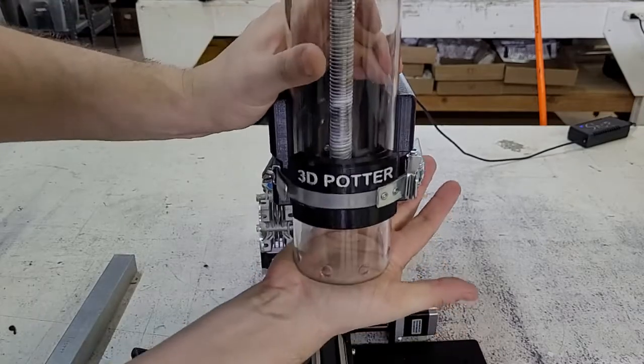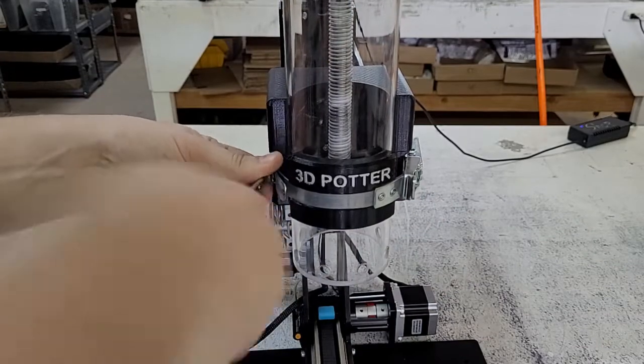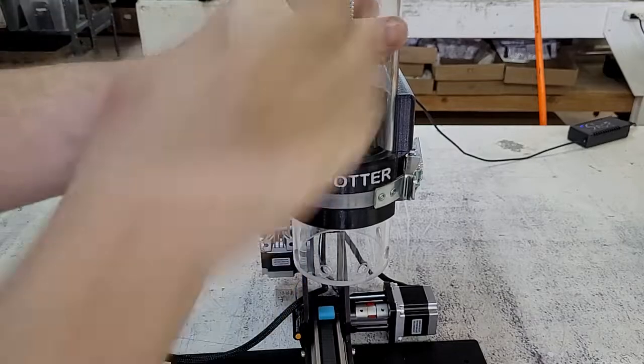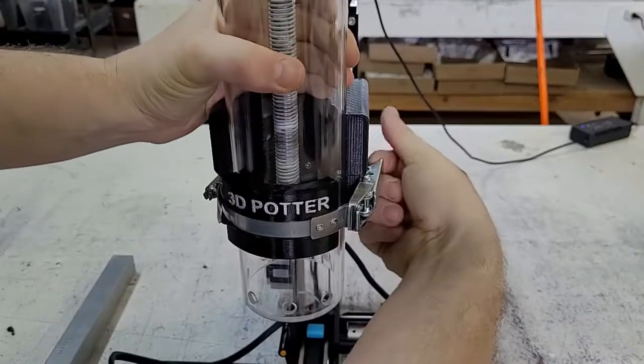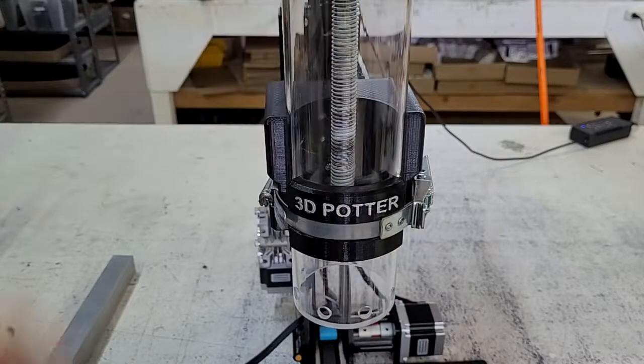That would mean your extruder holder is a little too loose if you can push it up and down without even having to wiggle the tube in place. Please ensure that the bracket is tight enough to hold the tube. Thank you.